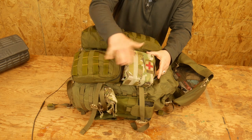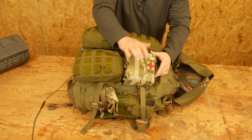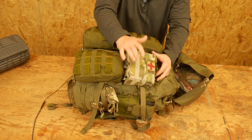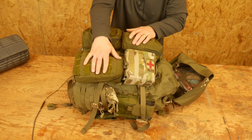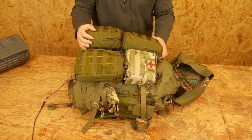Moving up here, this is pretty obvious — this is just an extra IFAK. So all the IFAK goodies: compression bandages, cellulox, scissors, chest decompression needle, chest seals, and so on. I do have a run IFAK off my belt kit, but I have a second one here on the pack.